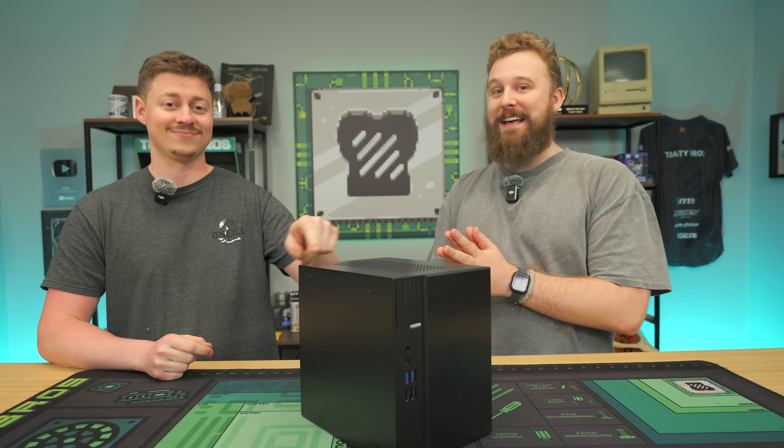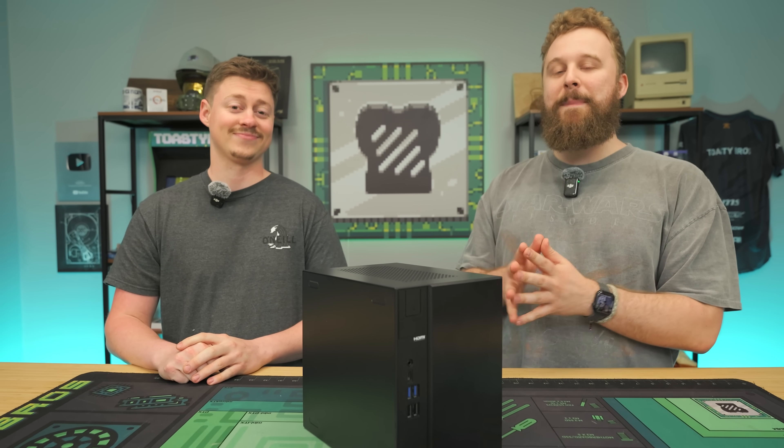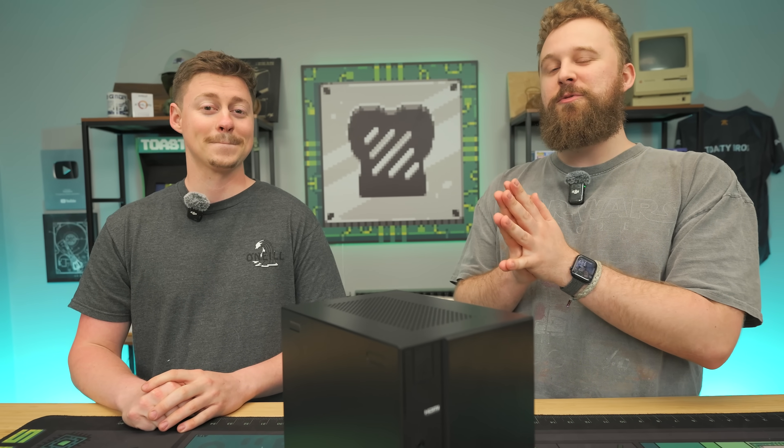In most cases, you wouldn't want your meat to be small, but ASRock actually encourages small meat. Meet the DeskMeet! This specifically is the X600 DeskMeet that is ready for AM5 — it's compact, comes with a GPU and a modern AM5 processor. But should you pick it up? Let's talk about it after a word from today's sponsor.